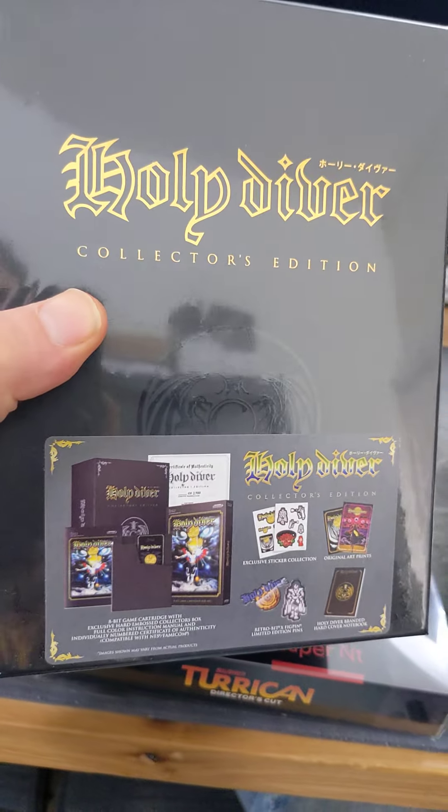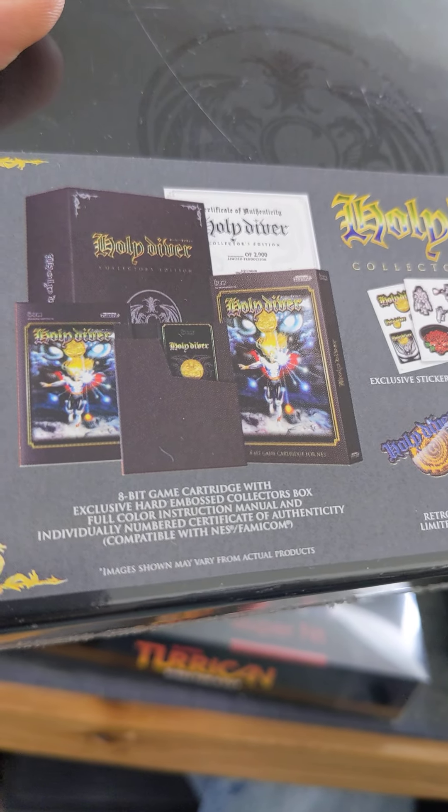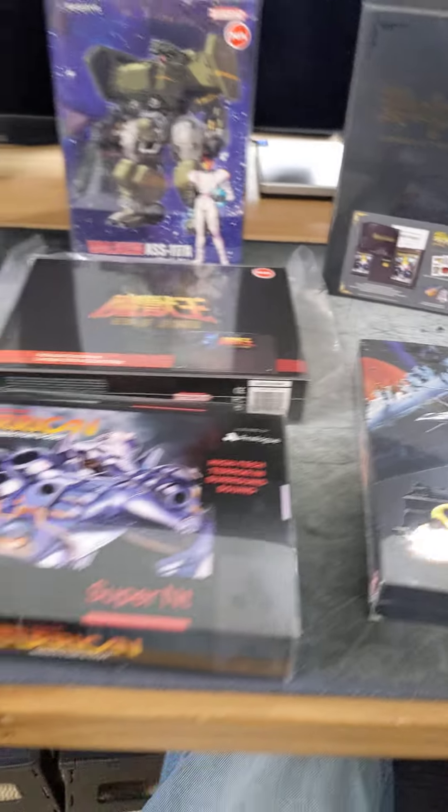And then we've got the Holy Diver Collector's Edition — another one I haven't opened yet. But yeah, a lot of cool extras in there as well. Pretty cool, huh?